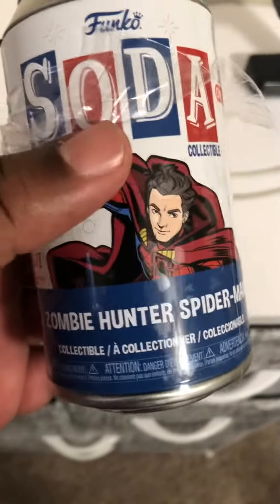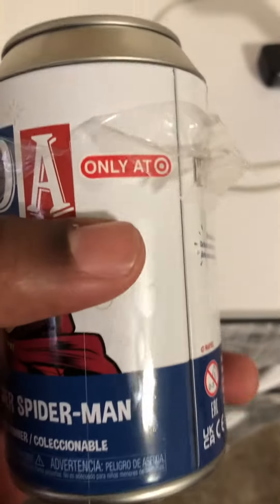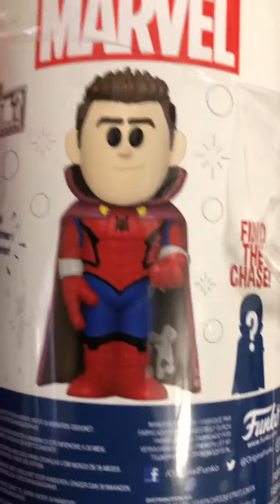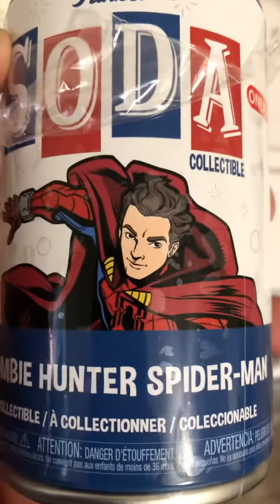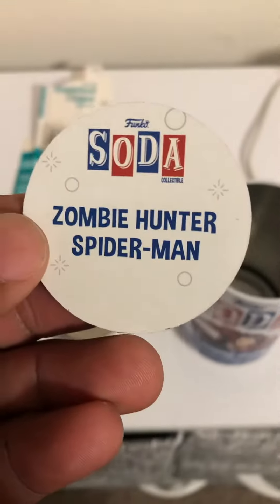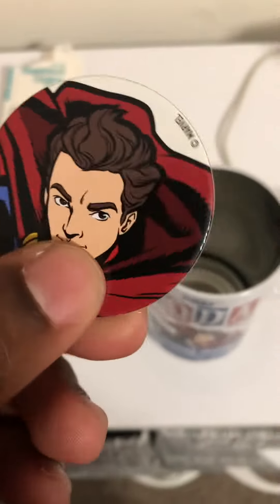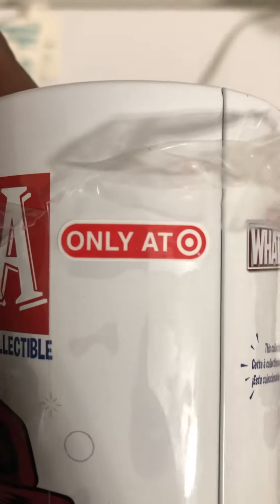Today I'm gonna do a video on this one — I've been looking for this one a long time. Zombie Hunter Spider-Man, Target exclusive. His common has him with his mask on. I should have bought two because I wanted it so bad, but I only purchased one. I didn't get the chase, I can say that right now. They're not numbered, but it is a Target exclusive.